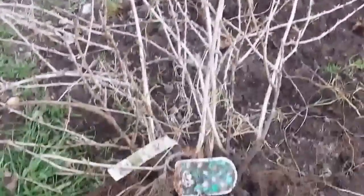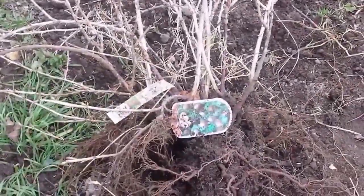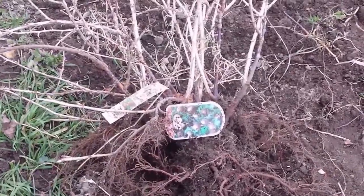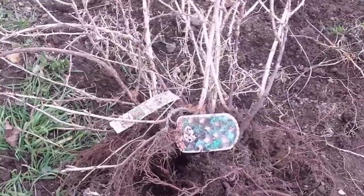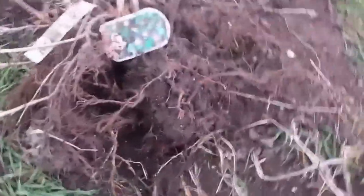Moving a gooseberry bush. We planted this in 2012 in that wet summer. Now because the other part of the allotment is becoming the orchard, I want to move this to the other part. So I dug it up with as much of the root ball as possible, so I can take it to the other part and immediately plant it.